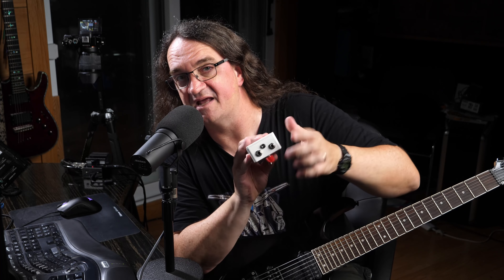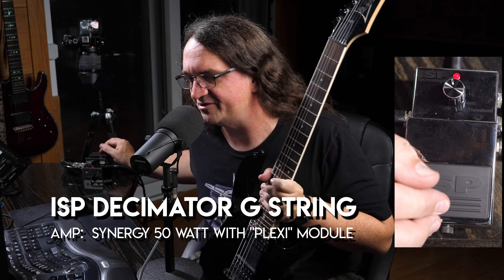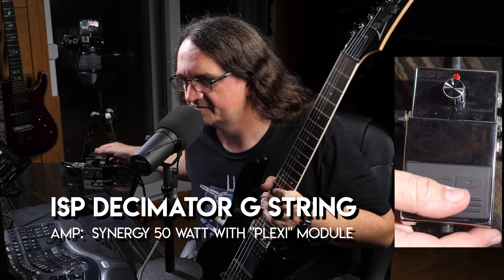The Decimator G-String is very similar to the Cockblocker — both are sidechain gates, both use four cables: one going to the guitar, one going to the front of the amp, and two going to the effects loop. The whole idea is to not only gate the signal of your guitar, but gate the noise coming off your effects loop. The ISP Decimator is definitely a standard and an absolute fan favorite.